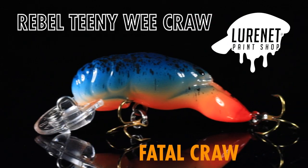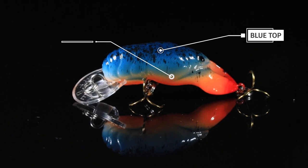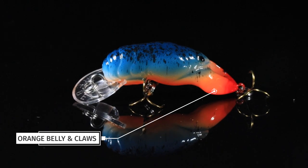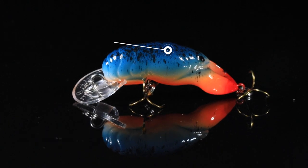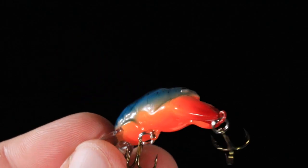Number three, we've got my personal favorite — this is Fatal Craw. It's a blue top crawdad that fades into a little bit of white in the center with an orange belly and claws. Top it off with a black splatter back. This is a great color that's gonna get you bit any time of the year.